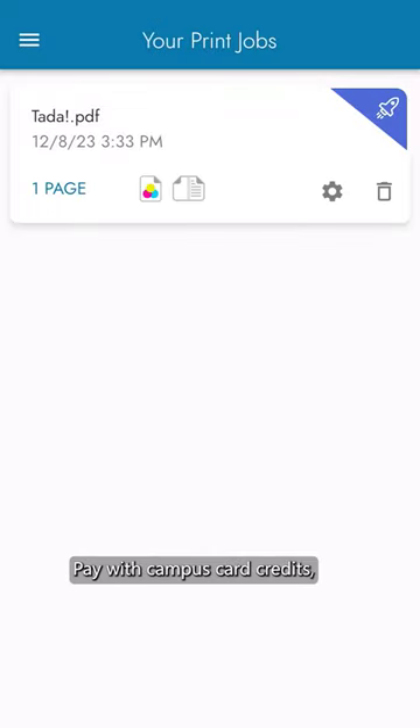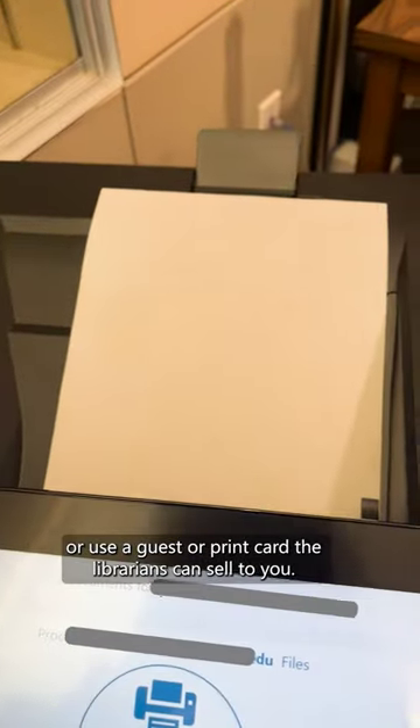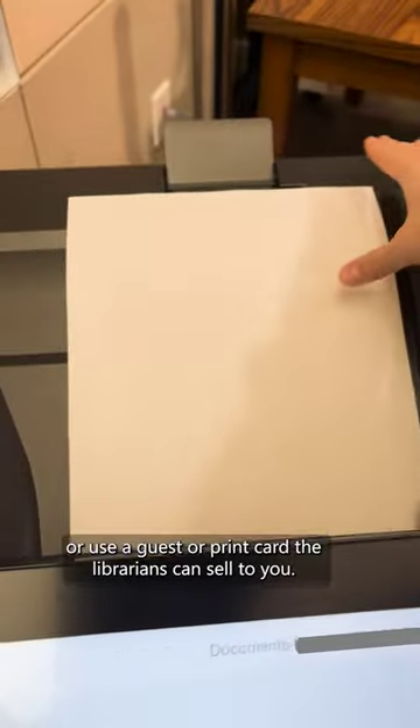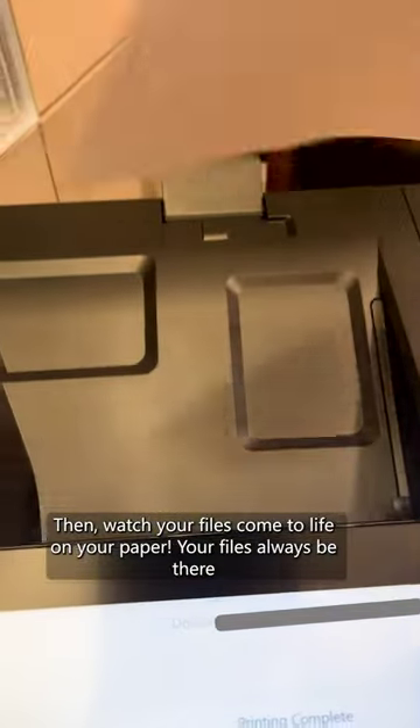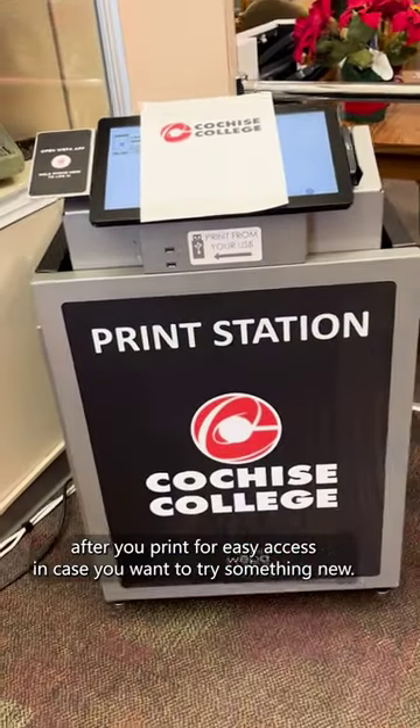Pay with campus card credits, those of which you get from taking classes each semester, or use a guest or print card the librarians can sell to you. Then watch your files come to life on your paper. Your files will always be there after you print for easy access in case you want to try something new.